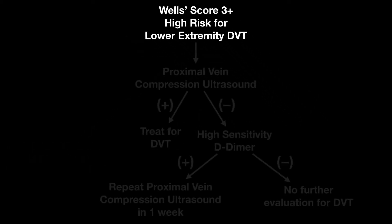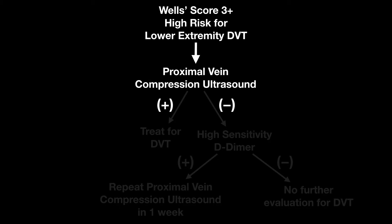Our algorithm is going to be this. What they actually recommend in this group is a proximal vein compression ultrasound. This is where I start out also for the moderate group, and this algorithm will look a lot like that. If the result is positive, you're going to treat for DVT.